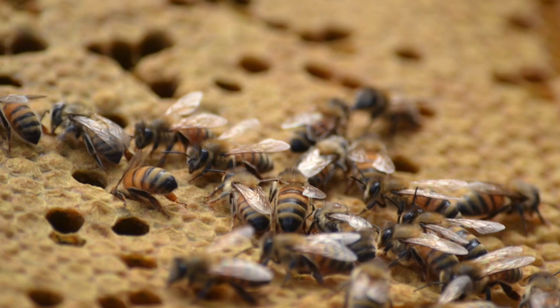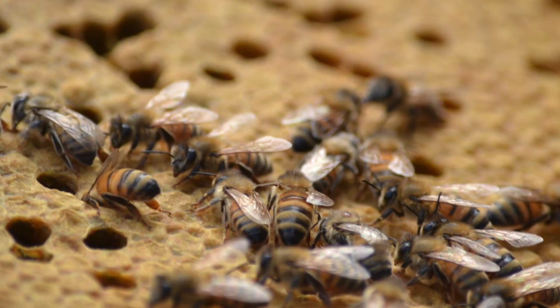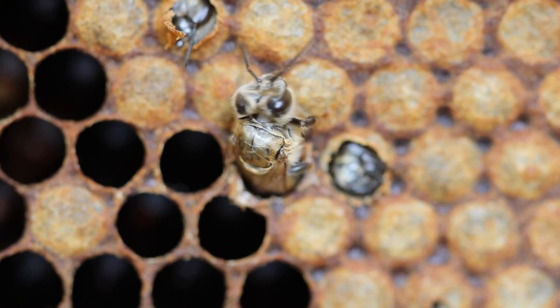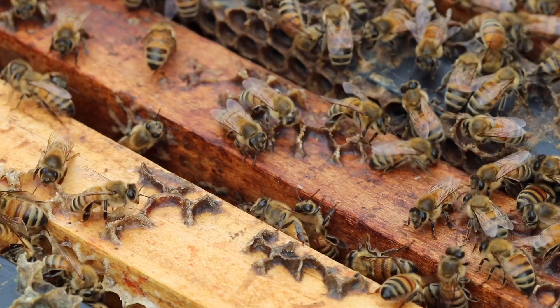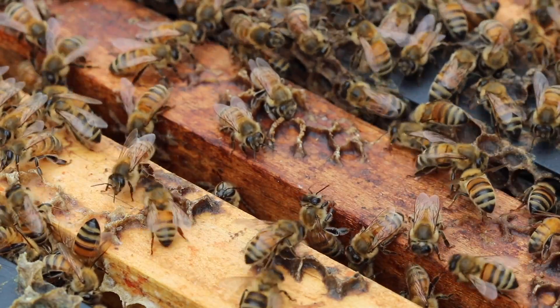Every month from May or June onwards you're going to be checking your levels for varroa mites, and you'll see that increase happening — that infestation percentage will increase as the population of that hive increases. Another really important time to check your mite levels is in the late summer and early fall, because the bees are then going to be producing their winter bees. Winter bees have to be very healthy to make it through several months in cold temperatures — they need to survive that entire time, so they need to be born very healthy.